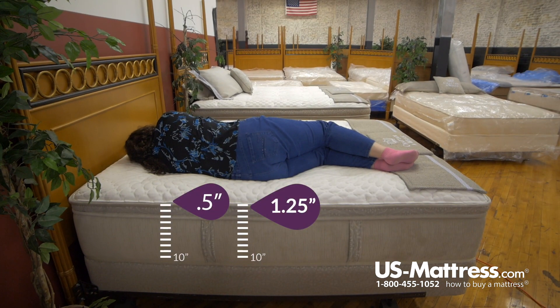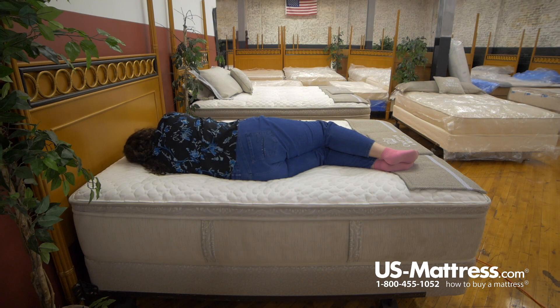Laying on my side feels alright on the hip area, but I feel pressure on my shoulders when I'm laying. A slight pillow might alleviate a little bit, but I feel like I would eventually toss and turn because of the shoulder pressure.